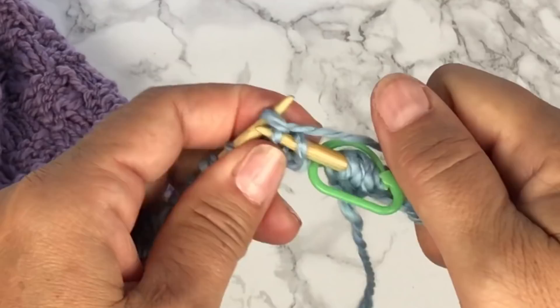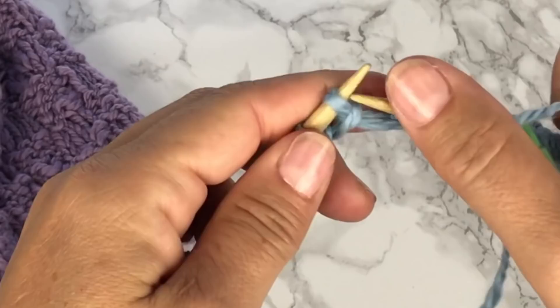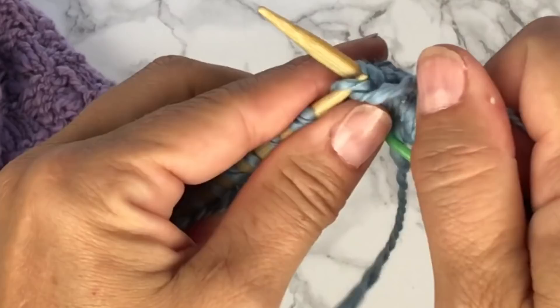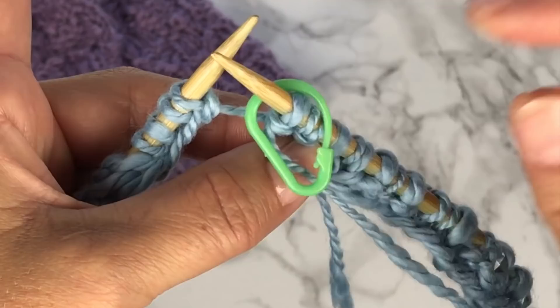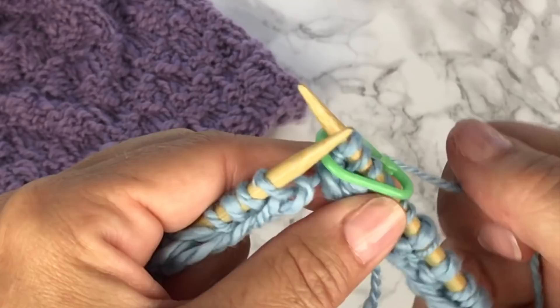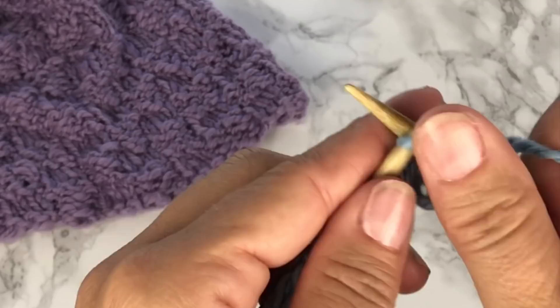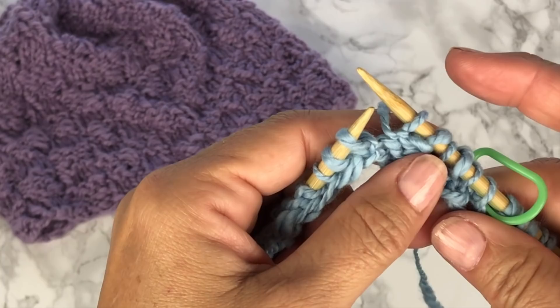With our stitch marker marking the beginning and end of our rounds, we're going to begin round 1. Round 1 is to knit 3, purl 3, around — repeat knit 3, purl 3 all the way around. At the end of round 1 we're going to slip our stitch marker over to the right-hand needle. For round 2 we're going to repeat round 1, which is to knit 3, purl 3, for the entire round. For rounds 3 and 4 we're going to do the exact same thing.